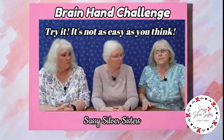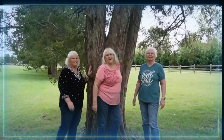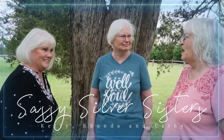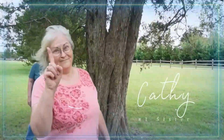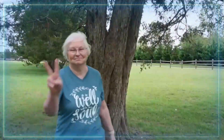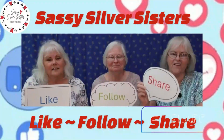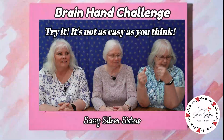All right, I have a challenge for everybody. I have not tried this, so I'm kind of feared of it. Don't forget to like, follow, and share. Thanks, guys. So hold your hands up like this.